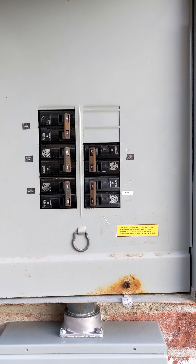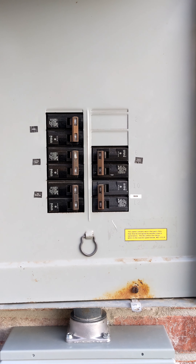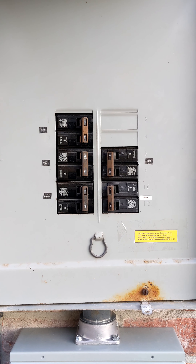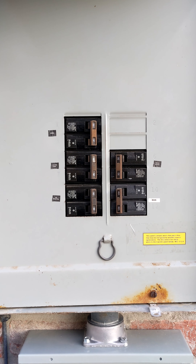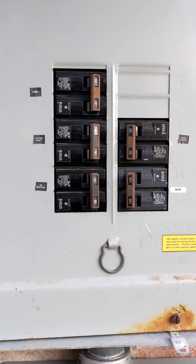Hi, there are lots of videos around showing you how to put an interlock and wire in a transfer breaker for your generator, but what do you do if you have a panel like mine that has no main shutoff for the service?